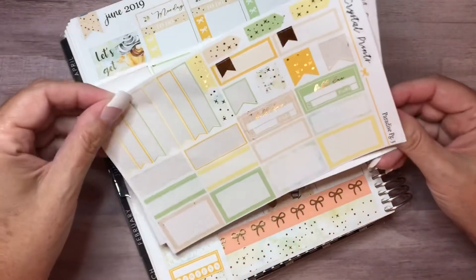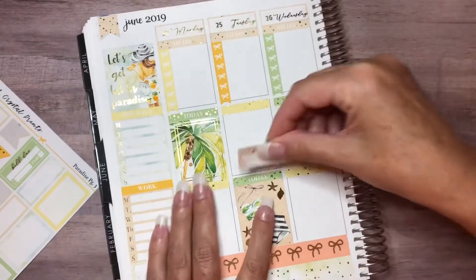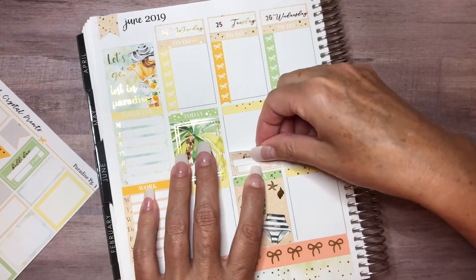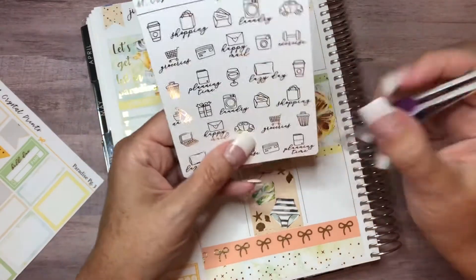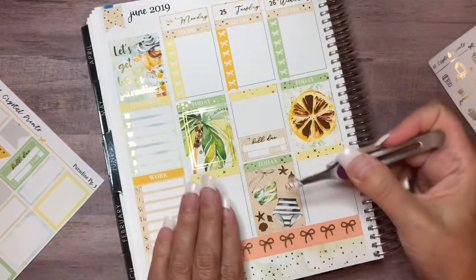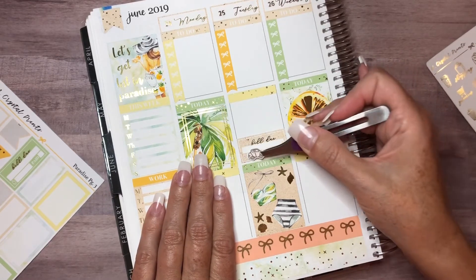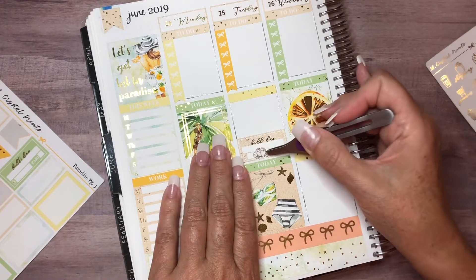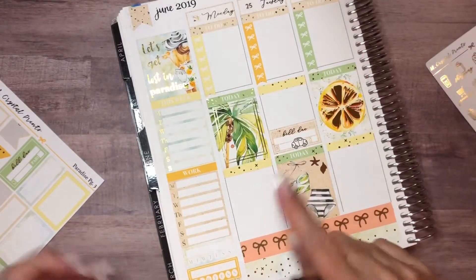Okay, let's go ahead. I do need to do a bill due for this day — I'm going to use this light color one. This is the day I need to double-check that my car insurance has come out like it's supposed to, so I'm putting this in here. I'm going to use the foiled car sticker right here so I can just check it off. The car almost looks like it's coming and going — it's cute!